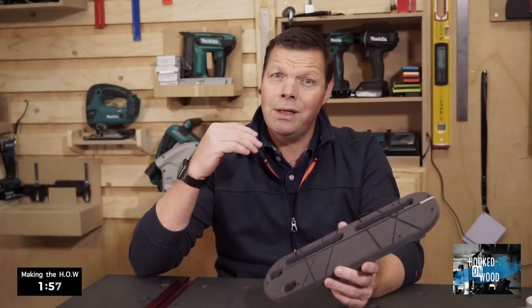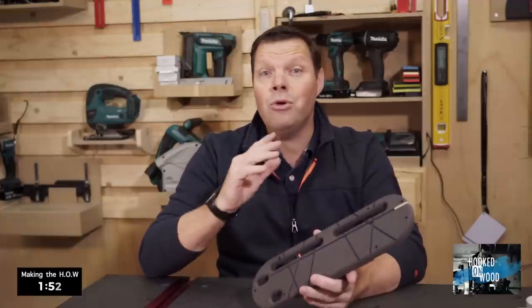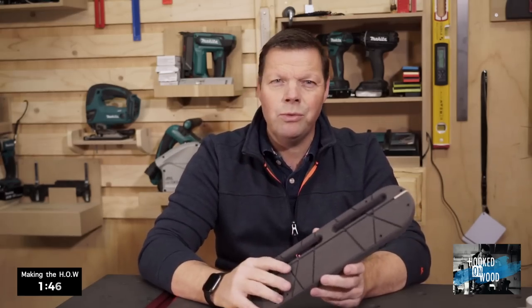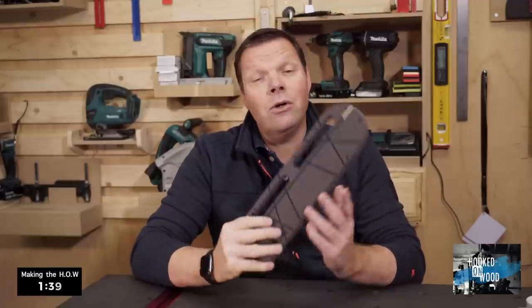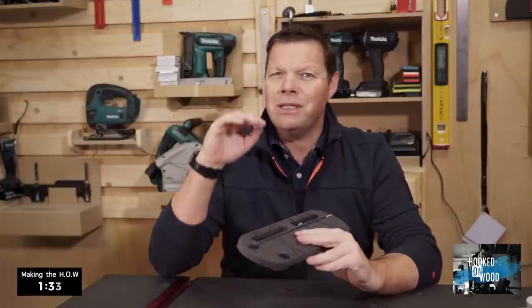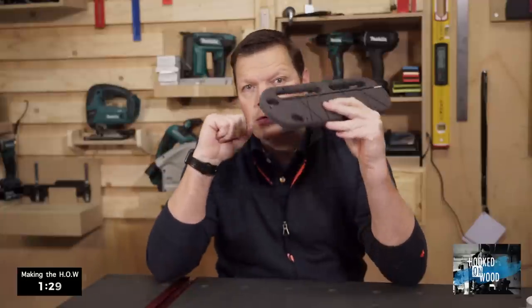Do I think it is the best Zero Clearance Insert? Yes, I do — until the moment someone gets inspired to improve this version or create something else and share it with the woodworking community. Although the benefits of the original Zero Clearance Insert and the better dust extraction were the most important goals, I also hoped it would clean the inside of my cabinet saw better. Cleaning the inside of your cabinet is something different than creating better dust extraction when you use it on your table saw.